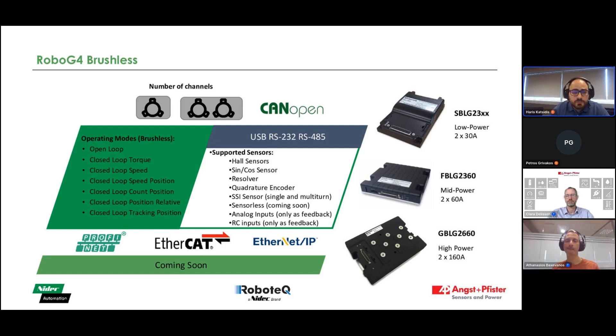On the supported sensors, we also provide a wide range of options such as hall sensors, syncos, resolvers, quadrature encoders, and SSI sensors. We will also be providing sensorless support, which is coming soon — please provide your application and motor details so we can investigate each case. We currently support CANopen and serial protocols, and in the future will also include PROFINET, EtherCAT, and EtherNet/IP. Stay tuned.